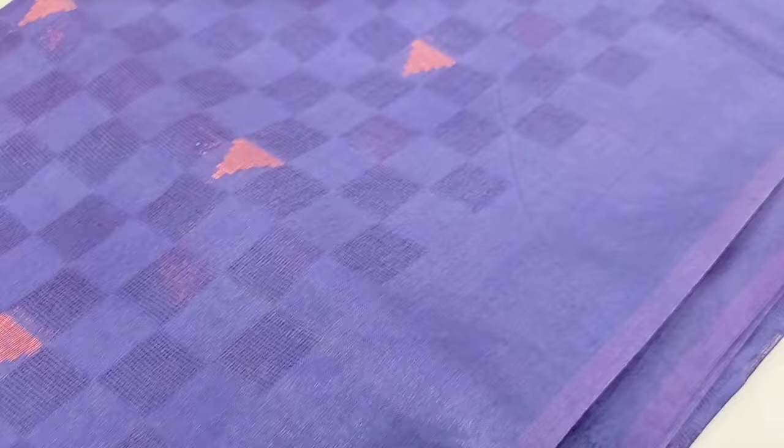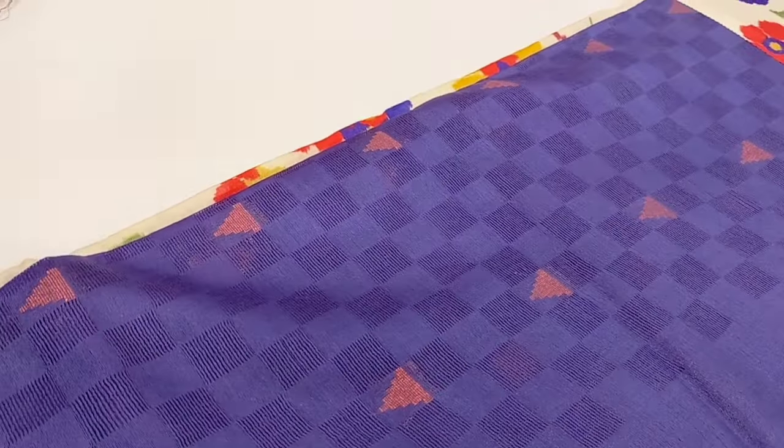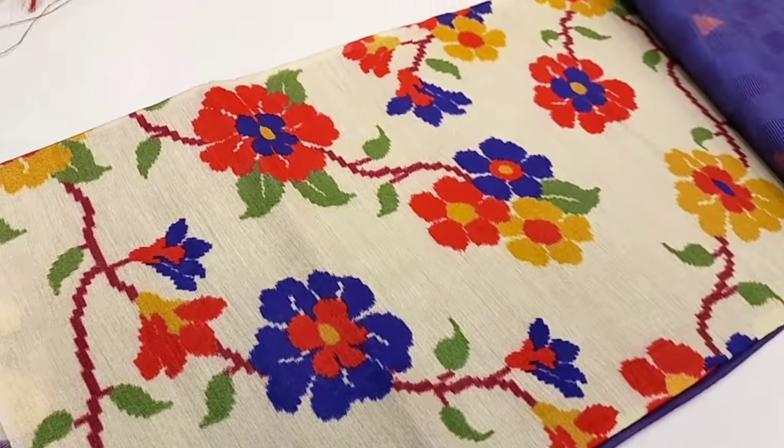The next pattern is the same price. The colors are very different — it's a floral design. The color is a red color, and it's a blue color.